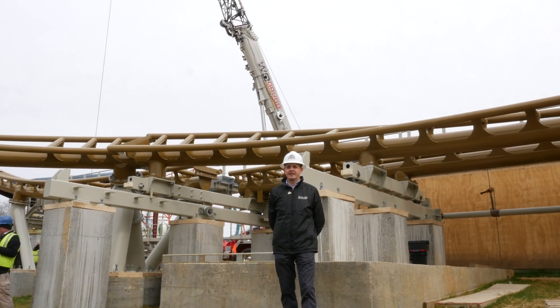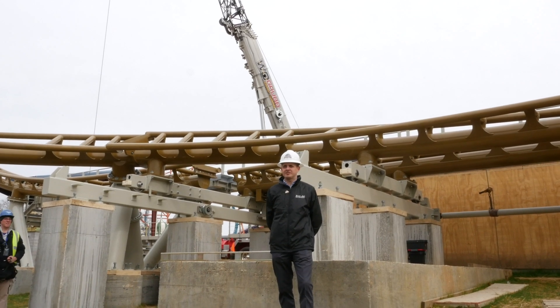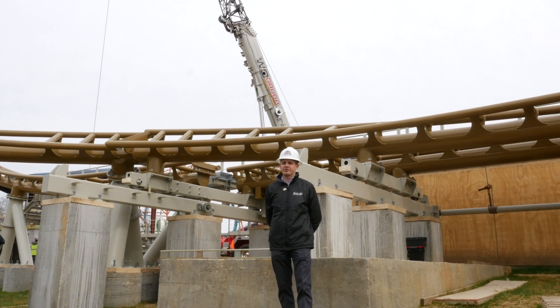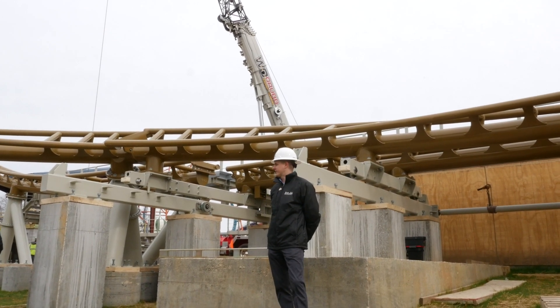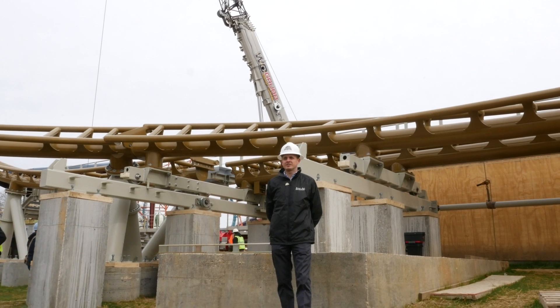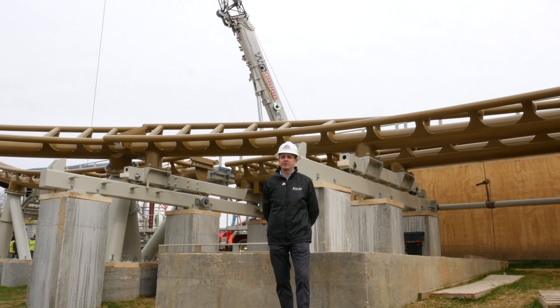On a typical commissioning process you cycle one train at a time, and then as you progress through the commissioning you add a second train and keep going. There are all these scenarios that you have to go through — so it's not just cycling a train over and over again. That's part of it, but you have to look at all those scenarios: safety block checks, things like that, where we're intentionally trying to see what the ride does and experiences. That'll be starting here within the next month.